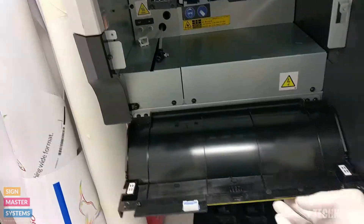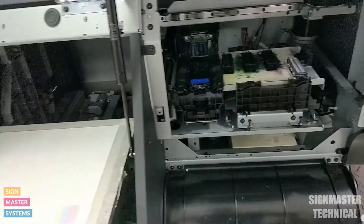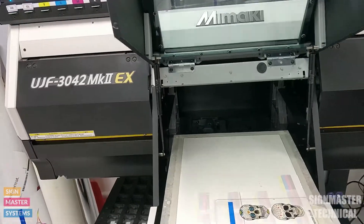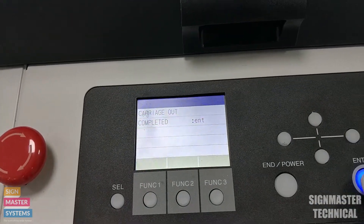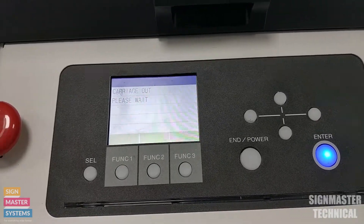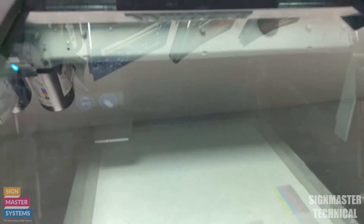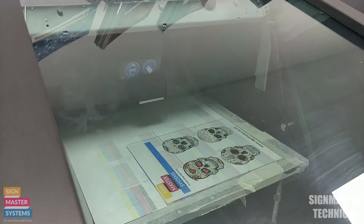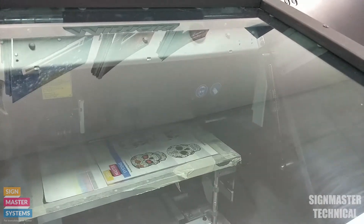Now I just need to put these covers back up — drop that one down and the same on this side. Then I drop my top cover down and press the enter button to confirm I've completed the process. You'll notice the printhead starts coming back over very slowly, and the bed starts moving as well — that's just to avoid anything that may have been left on the bed during maintenance.